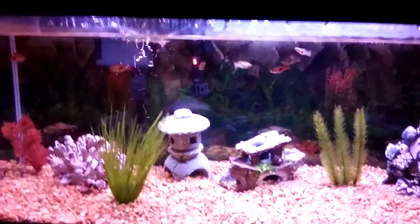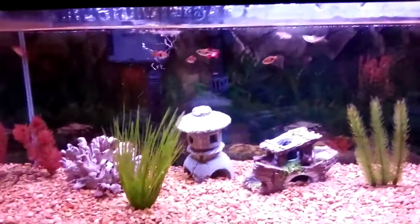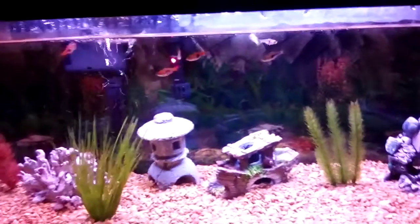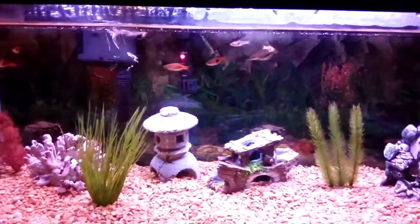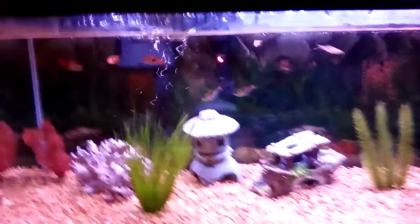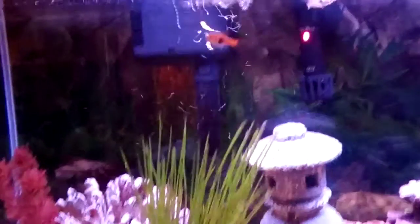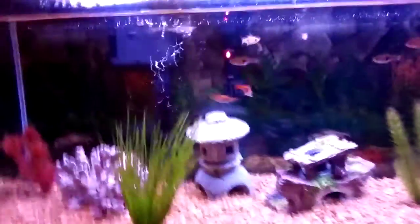Today I'm going to be talking about which is better: sponge filters or hang-on-the-back filters. Sponge filters — if you don't know what they look like — imagine a sponge in a fish tank with some plastic on the bottom and top, and the top is spitting out air bubbles. That's basically what a sponge filter looks like. You can Google pictures of them. Right here is currently a hang-on-the-back filter, so that's what one looks like.